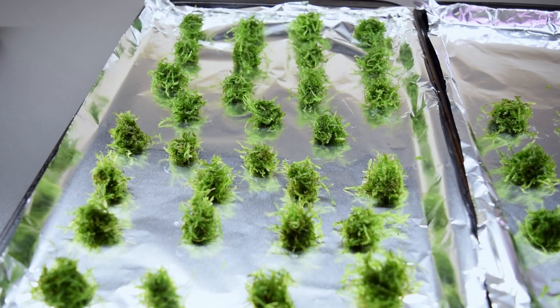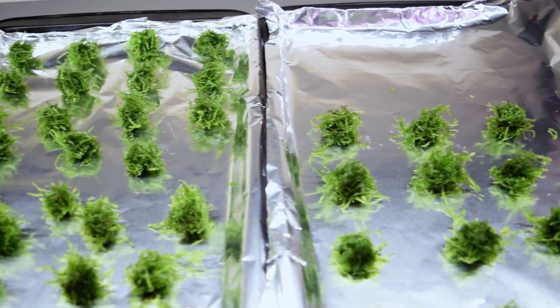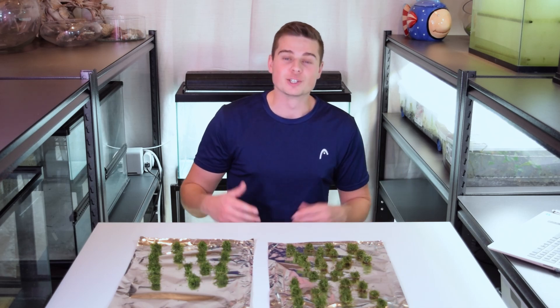After baking the moss in the oven for a little bit, I was finally able to weigh out each clump of moss to get their dry weight. I've just completed running the stats on all of this, so let's take a closer look at what kind of results we got from this experiment.